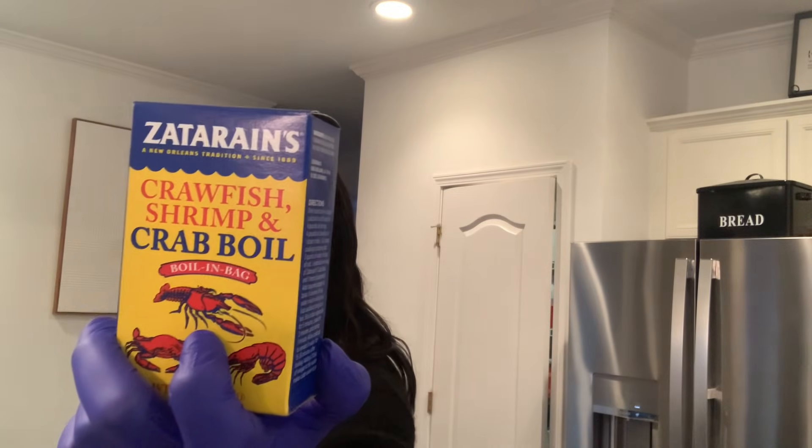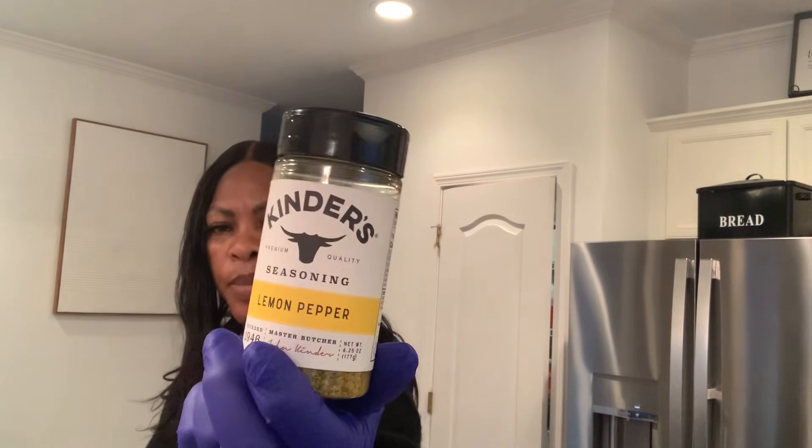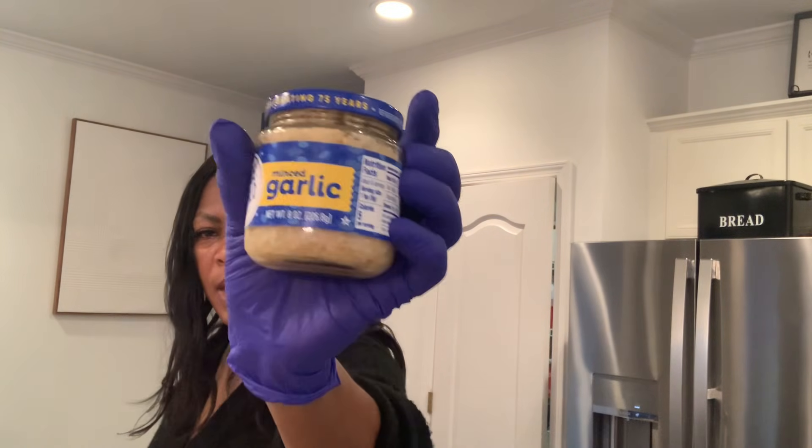For the seasoning we have the Old Bay, smoked paprika, we have the crawfish boil sauce, and we also have the lemon pepper. We have the ground paprika, and we have the garlic and the red pepper.